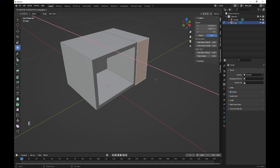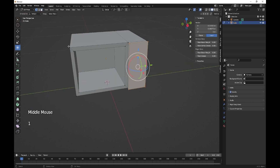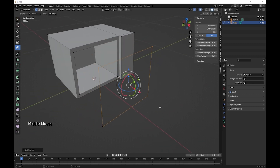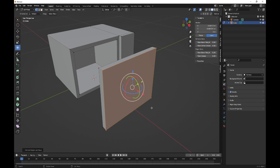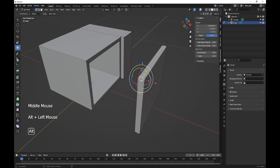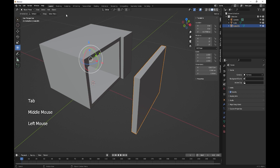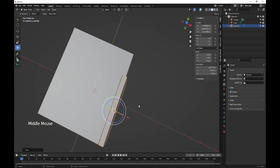Next we're going to take this face and extrude it out, so E on the X. Then we're going to take four vertices for the door, Shift+D on the X, fill or face, and extrude on the X. Select everything on there, press P to separate it, then object set origin to geometry and bring it back in, making sure it's the same depth as the microwave itself.